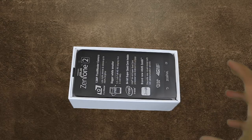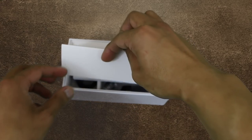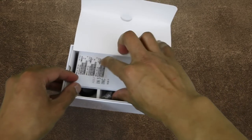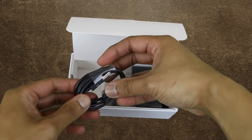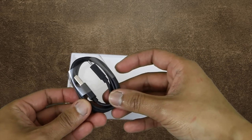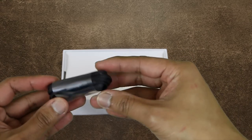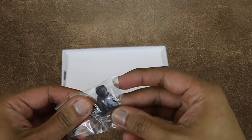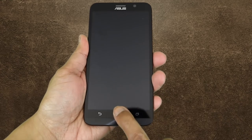The first thing we see here is the device itself — we'll put that to the side for now and check what else we have inside the box. Inside the box, the second thing we see is your standard documents and warranties, along with your micro USB cable, North American wall plug adapter, headphones with built-in microphone, and extra earbuds.